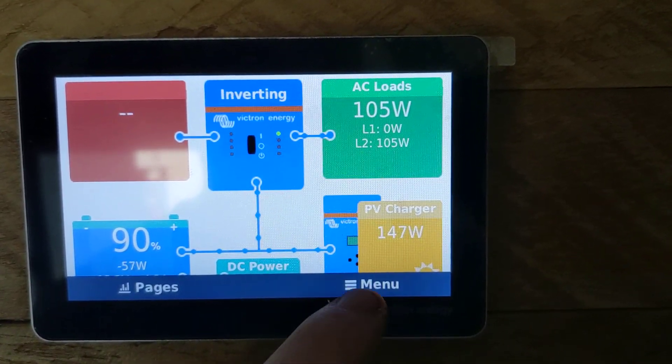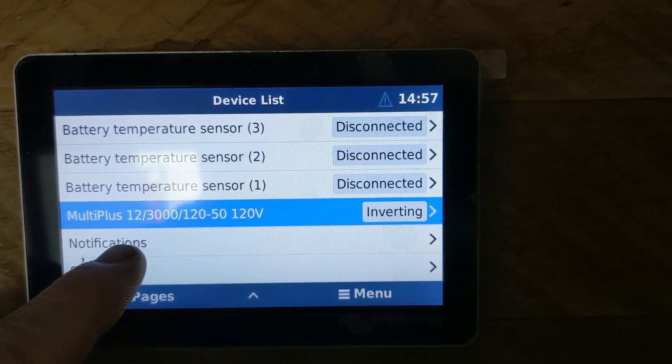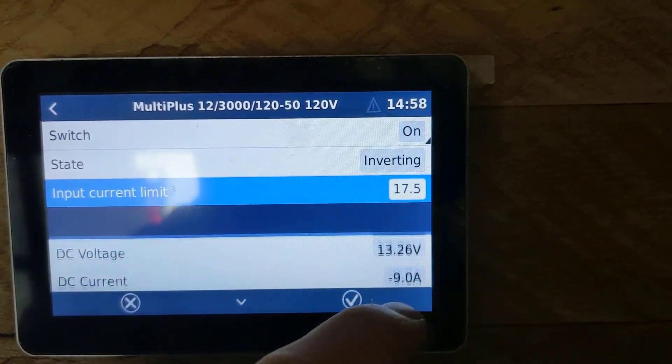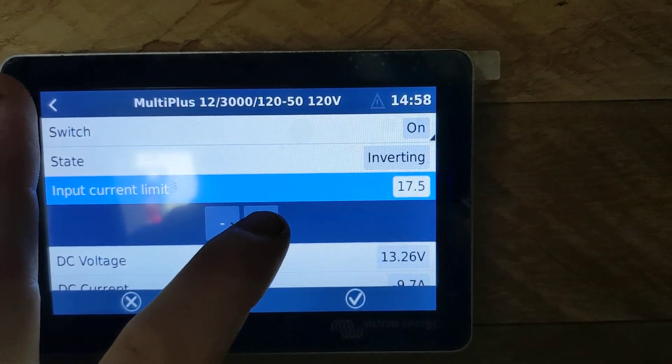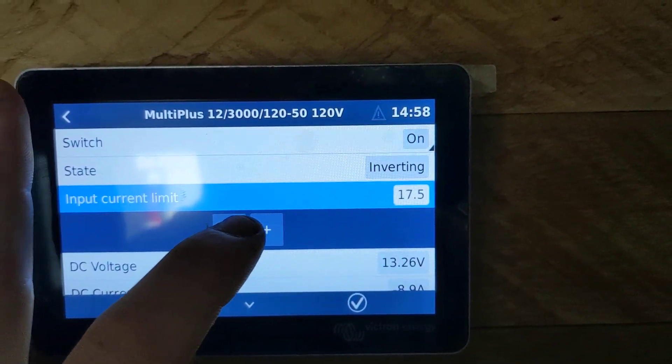So give it a tap, choose menu, scroll through until you find the multi-plus, select it, select input current limit, and then adjust it up or down according to what you're plugged into.